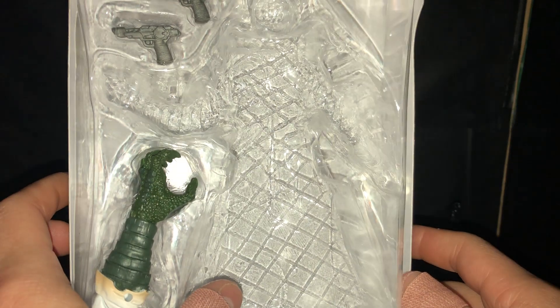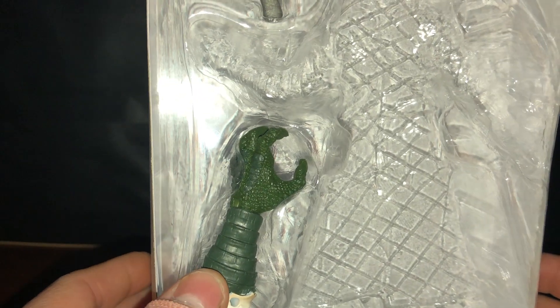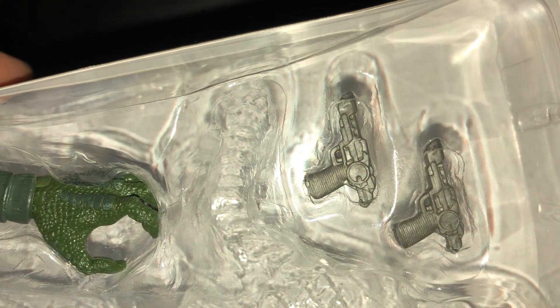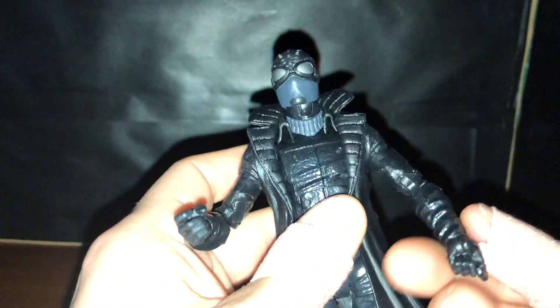All of them right now are on Amazon for $20 except Mysterio. The figure doesn't come with much besides the lizard arm for the BAF piece, which is the left hand, and these two little funky guns. I'm not even going to take them out because they're just sculpting details — they're not really accurate with the figure. Come on Hasbro, is it too much to ask for a little bit of originality?